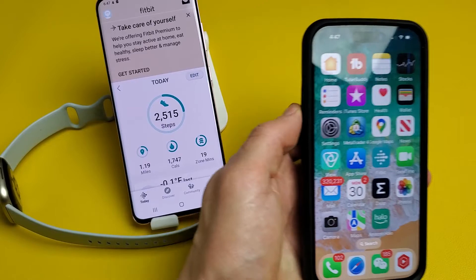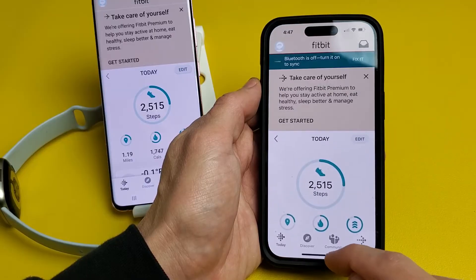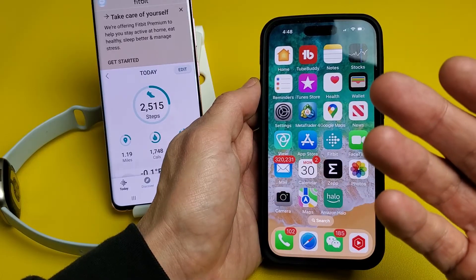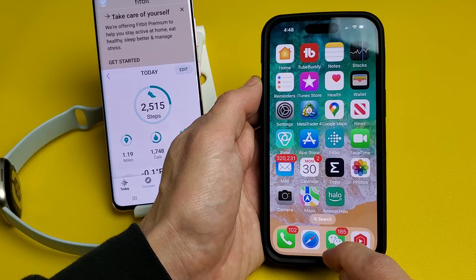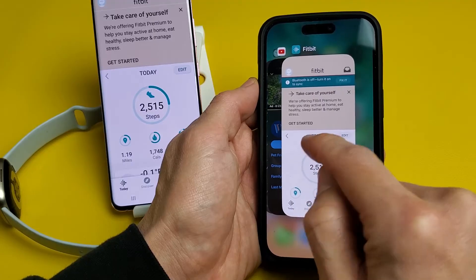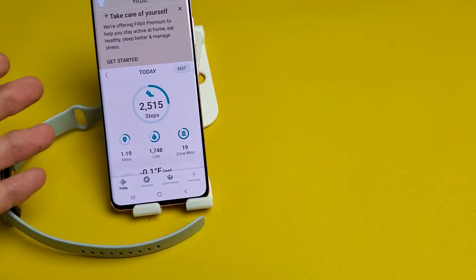Now if you have an iPhone and you want to close the background running apps — for newer iPhones like iPhone 8 and above, this is the iPhone 14 — from the bottom, just slide up and stop right about in the middle once you see the app switcher. Let go, and these are all your current apps open in the background. Go ahead and close your Fitbit app by swiping it up, then open the Fitbit app again and see if you can sync it.